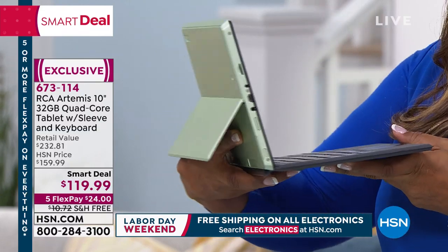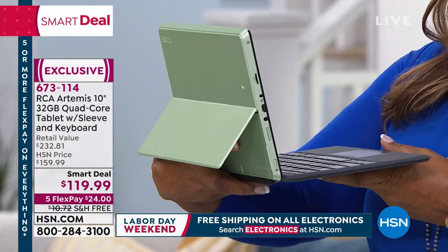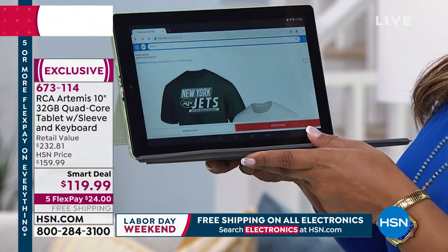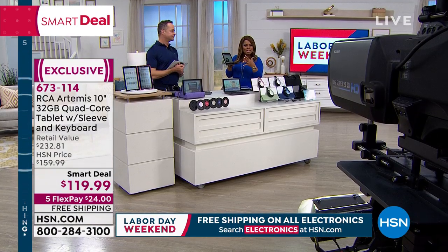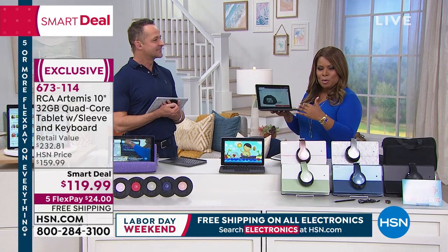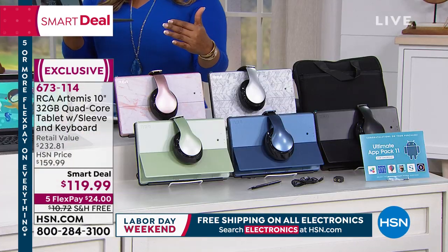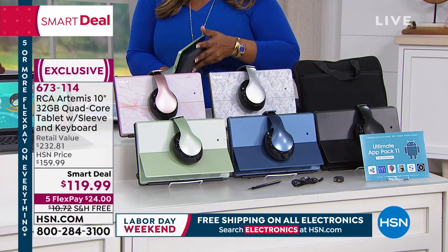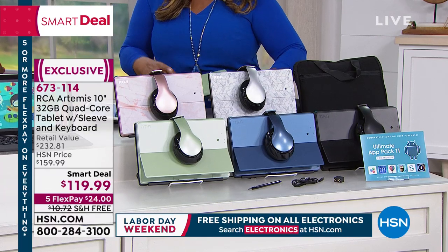When I turn it around to the side, you'll notice it has a little kickstand — that's new. It kind of reminds me of the Surface Pro, but for a fraction of the cost. If you're looking for a great value for Labor Day weekend — a quad-core tablet that comes with the sleeve, the keyboard, and even earphones — this is it.